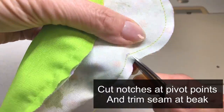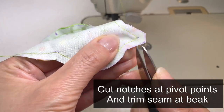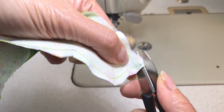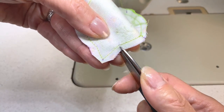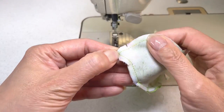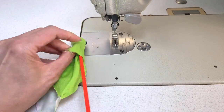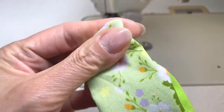Next, cut notches at all the pivot points making sure not to cut into the stitching, and also trim down the seam allowances around the beak on an angle. Turn it right side out and then use a knitting needle or a point turner to carefully push out the beak.